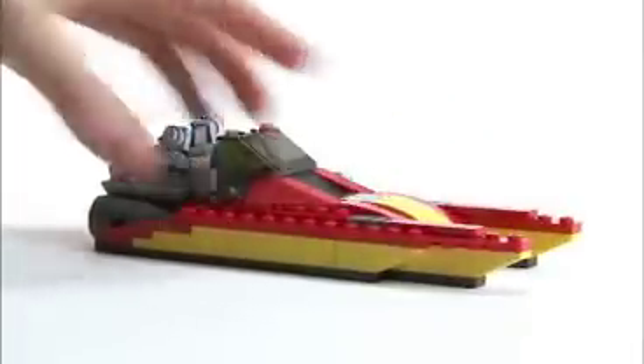Mr. Snail is in his boat on a warm summer's day. Oh no! It's run out of fuel! What am I going to do? Luckily, a rescue helicopter is at hand to save him.